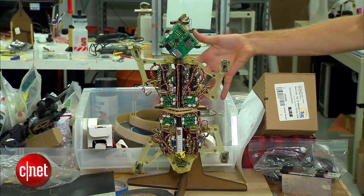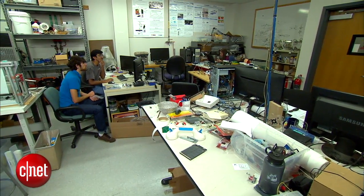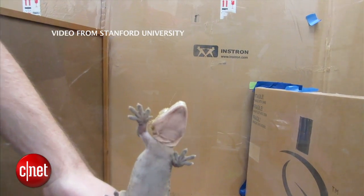In the quest to build a better climbing robot, mechanical engineers at Stanford chose an unusual muse: the gecko. We talked to biologists and we said, what animals are out there that have really excellent wall climbing abilities and they're fast, they're agile, and so on. The gecko stands out.